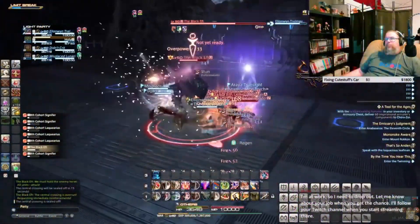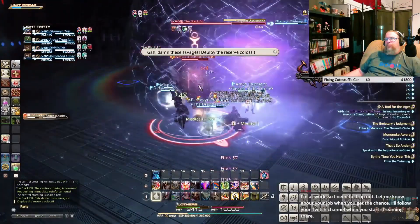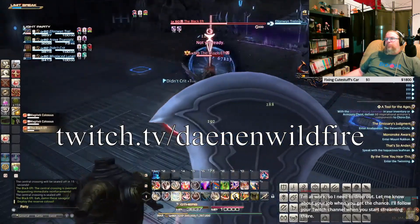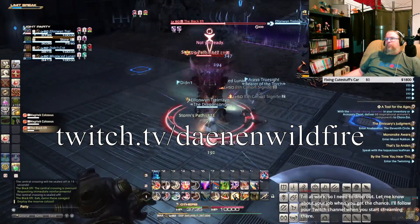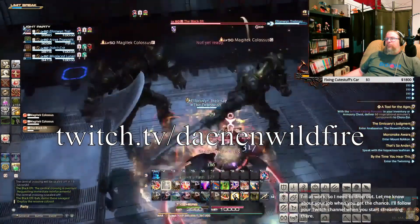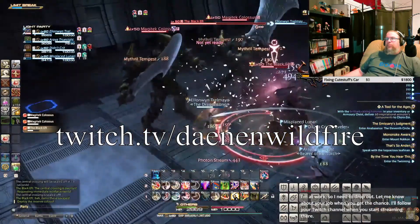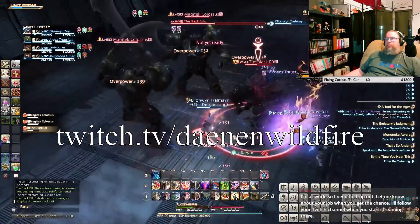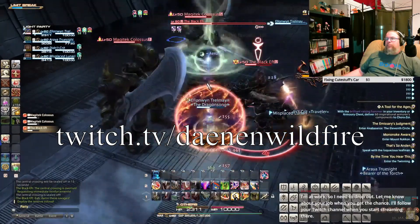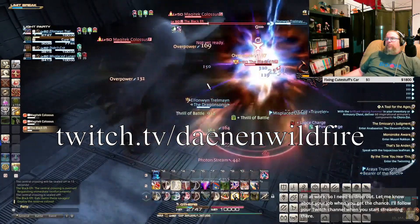One last announcement before we get into our video: I've started streaming on Twitch. There's a link down below in the video description, but the address is twitch.tv/daenenwildfire. Lately, I've been streaming Final Fantasy XIV for the first hour or so, and then swapping over to make a Commander deck or prepping for future YouTube videos, so feel free to swing by even if you don't like MMORPGs. The schedule is Tuesdays, Thursdays, and Sundays at 8pm EST, unless I've got an event at my kids' school, of course.